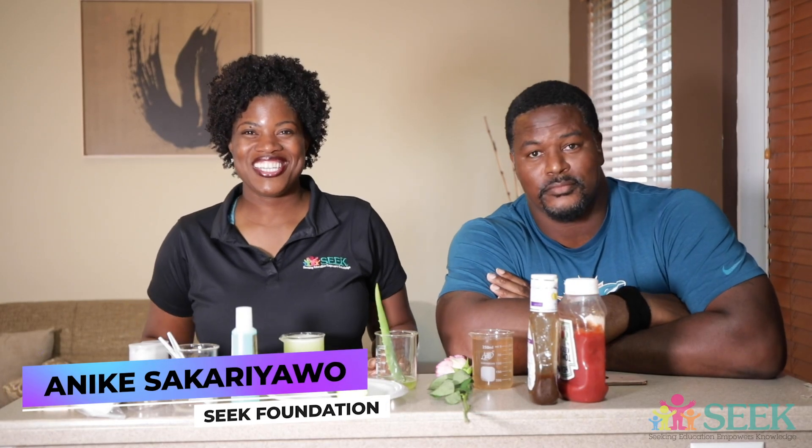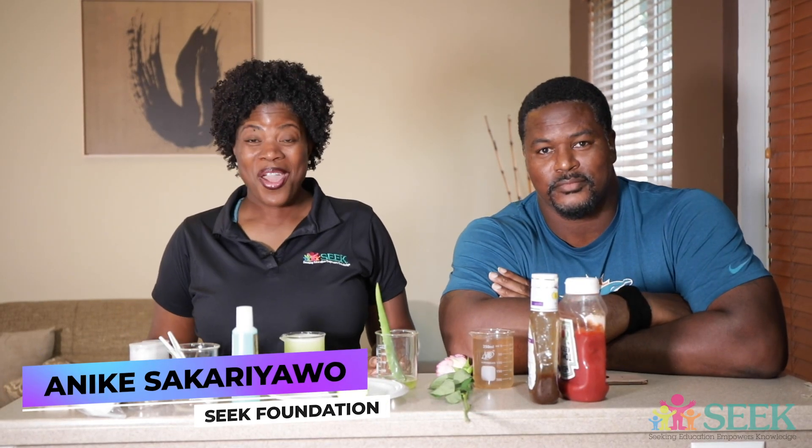Hi everyone, thank you for joining the Seek Science Club, and guess what — we have a guest visitor today. His name is Brian McKinney and he is going to tell you a little bit more about himself. Take it on.